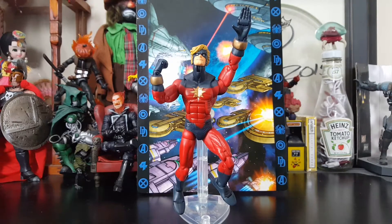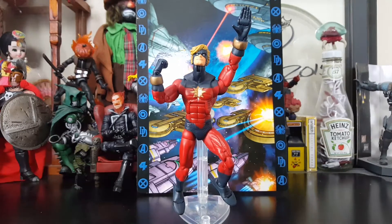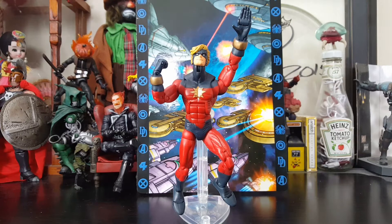Captain Marvel looking pretty awesome out of the package. A lot of these Toy Biz figures I'm doing reviews of — I'm aware a lot of these look like turds. Toy Biz and their female characters were very poor sculpt-wise, but some of these figures are actually pretty awesome.